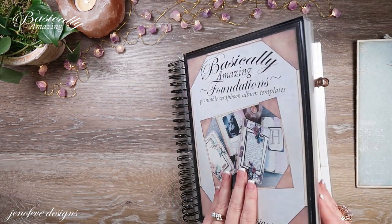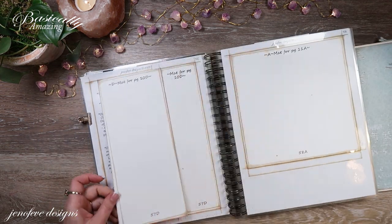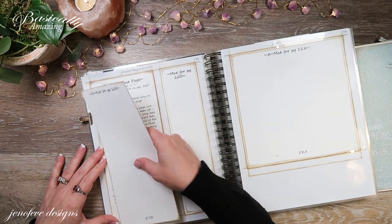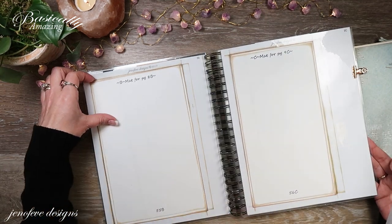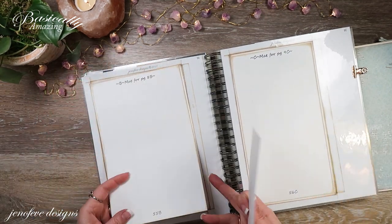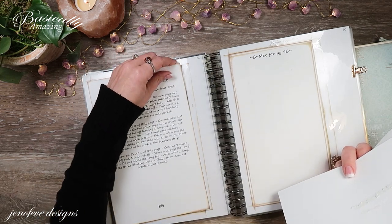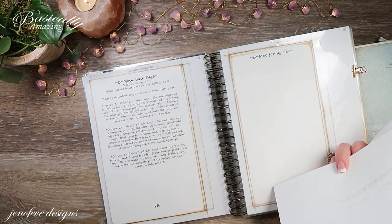From the Basically Amazing Foundations, we're going to need the mat for page 10D on page 55D, and we're going to need the mat for page 8B which is on page 55B out of the foundations. I will have a list down below of the pages that I use as best I can, and there are also timestamps down below.